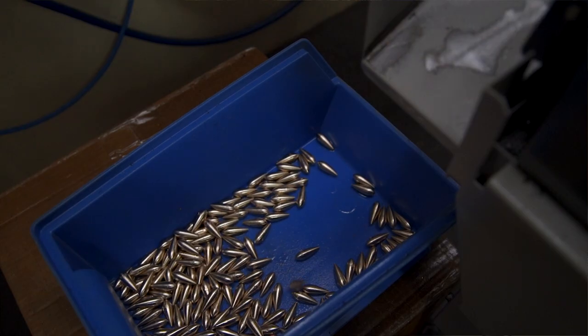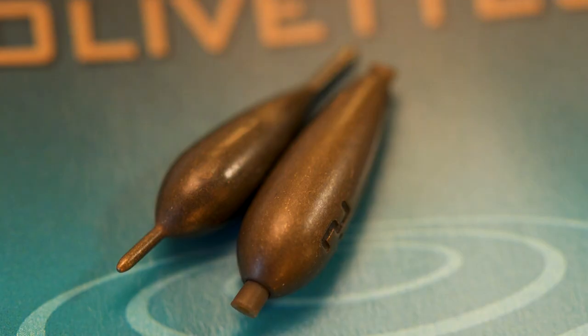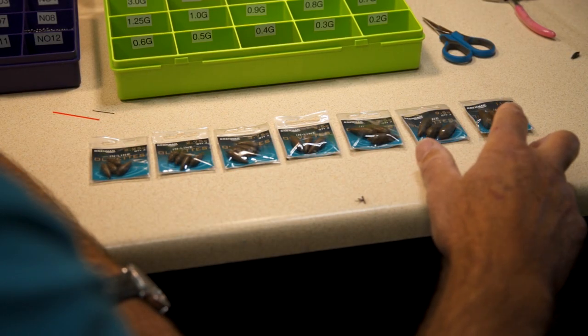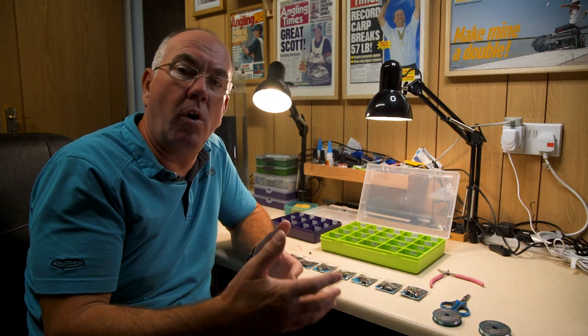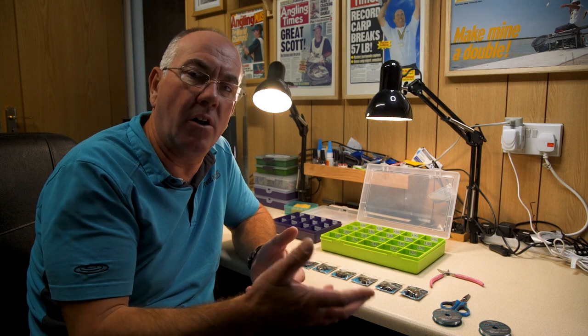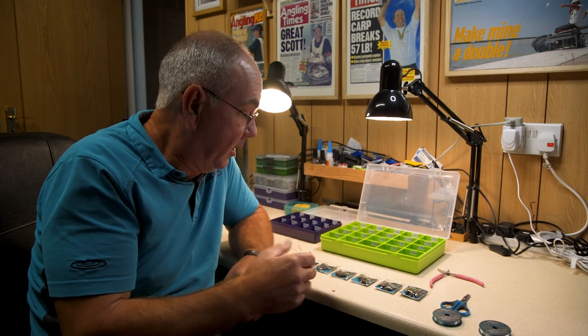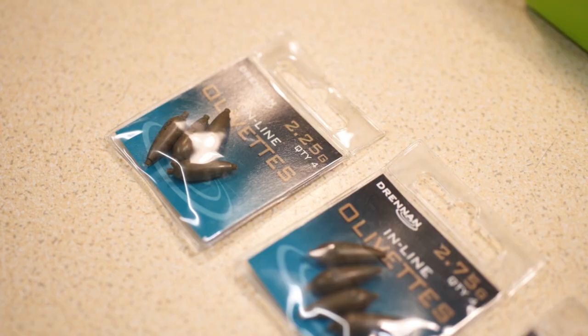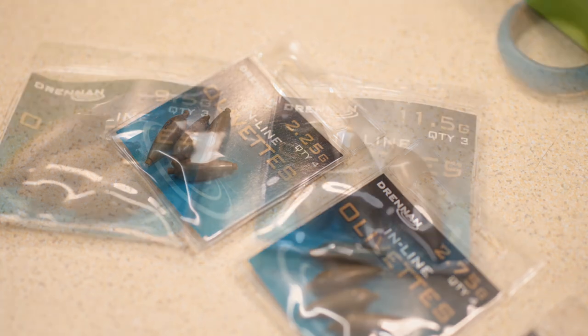Drennan have two types of olivettes: the inline olivettes and the pegged on lock and slide olivettes. With the inline olivettes we've now produced a set of intermediate sizes. When you're making up rigs you don't want extra shots on the line — you want just the right amount of shot for what that olivette and float take. The drop shots are very important and I don't want extra shots built into that rig. So now we've got intermediate sizes, from 2.25 right up to 11.5.